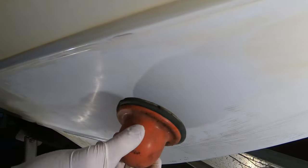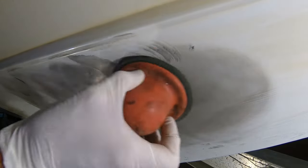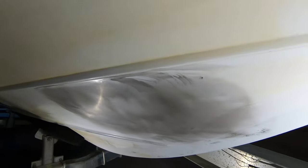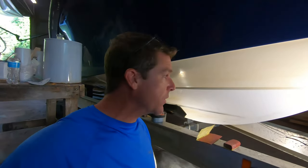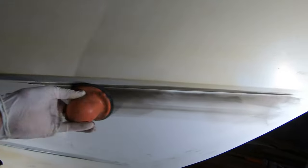Once again, applying the guide coat all the way out to the edges. This next pass will be with 1200. We ended the previous progression with 800 after the 600, and now jumping forward to 1200 grit. With the 800 we sanded out to a fairly large area — going with the theme I mentioned earlier: each time you sand, it gets a little bit larger.